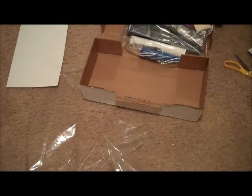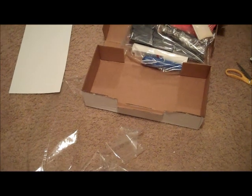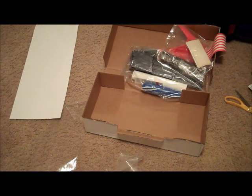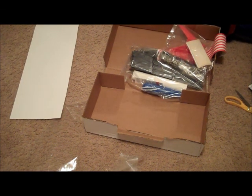Alright, that is it. So that was an unboxing of the Stars and Stripes model rocket kit. Yes, this is discontinued, but if they are selling it somewhere I will put a link in the description. Thanks for watching.